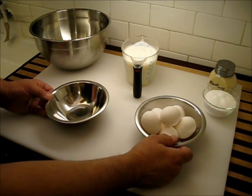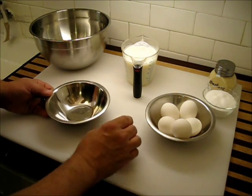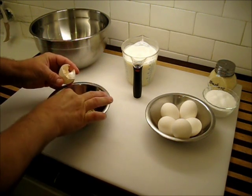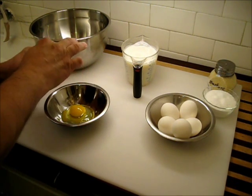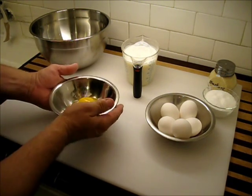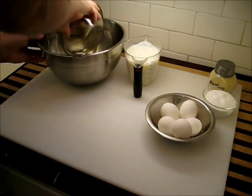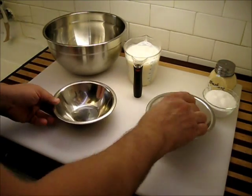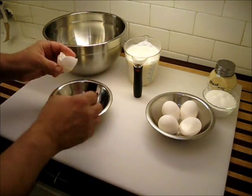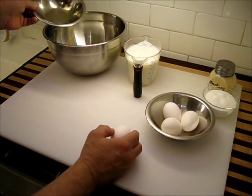Let's get on with our custard. Now I need six eggs. Crack those each into a separate bowl and then check them. I've got a little bit of shell right there — that's a good reason to do it this way, so you don't have to go fishing out shells. Give it a bit of a sniff. It smells good, it can go into our bowl. This is just a good way to make sure that you don't ruin a whole bunch of ingredients all at once.